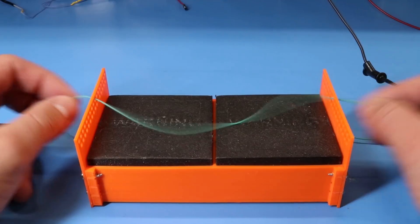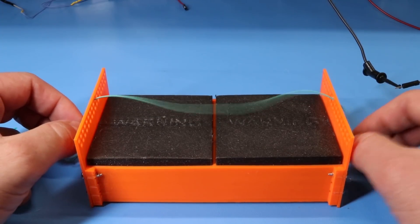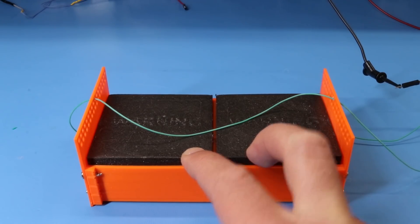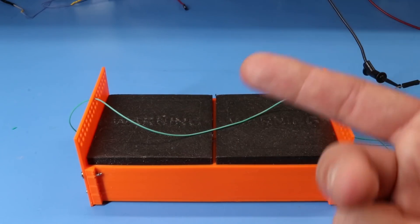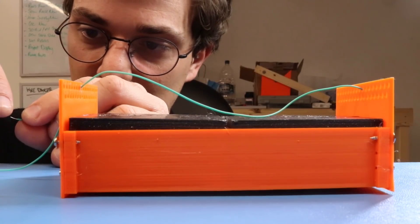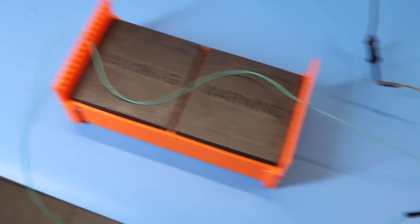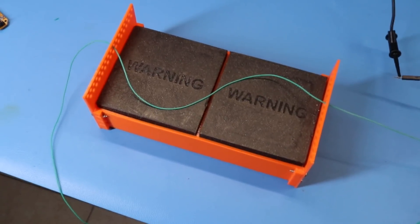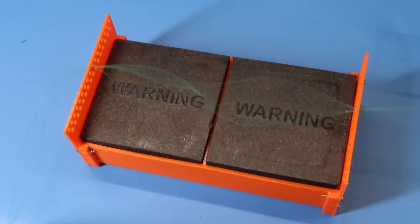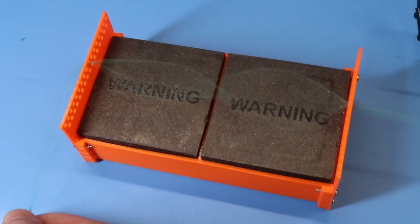I'm first going to test a one-wire configuration. Remember that both magnets are facing different polarities, so using the right-hand rule you should know that the wire is going to form a sine wave shape. Let's power it on — that is our sine wave. And now if we switch the signal, the wire is jumping. The next step is going to be to tighten this.